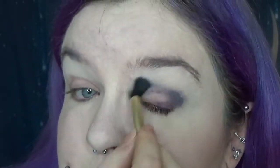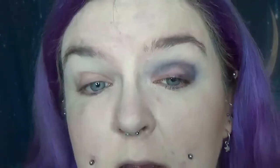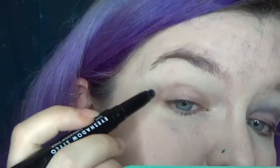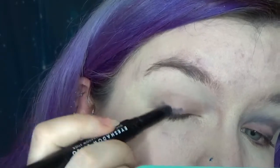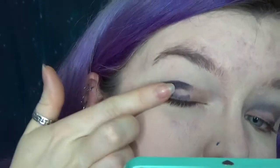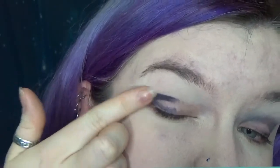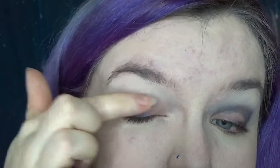It's looking a lot darker on camera than it is in real life. That's not great. In terms of how hard this is — I think this needs to be a creamier formula. That's my first thought. Let's just try and blend with my fingers, hopefully we'll keep some more of the pigment.